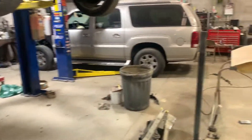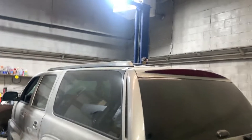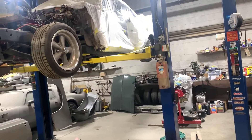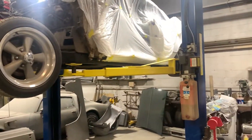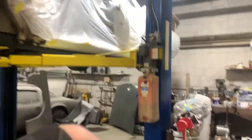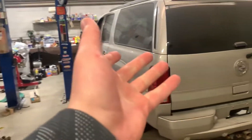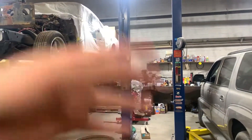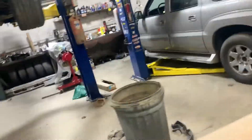If you can notice the Escalade on the lift — we've had that lift for probably 12 or 13 years. But we finally got a second lift, and it works too. You guys may have seen previous videos with just a lift and no arms, but it's got arms now. So if my dad is using one lift, I don't have to wait for him to finish — I can do my own thing, or if I'm helping him I can work on a different car at the same time.